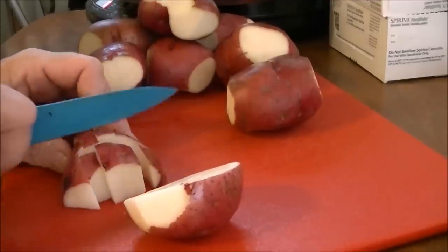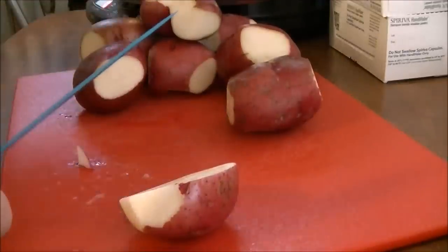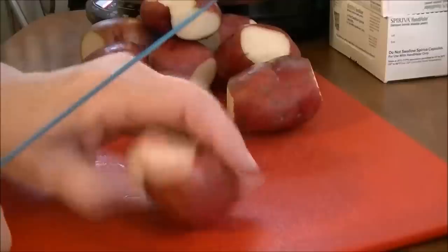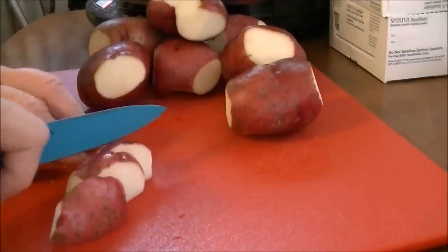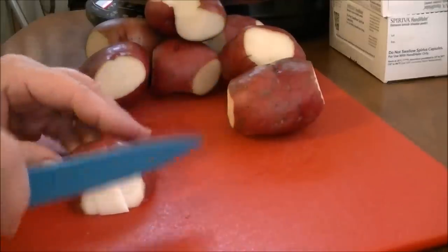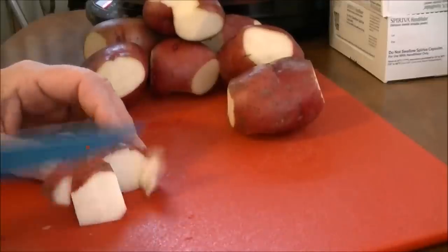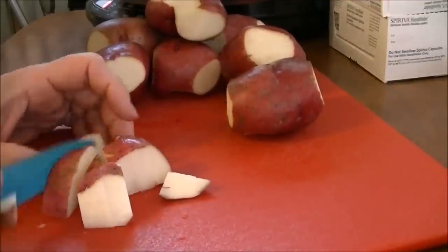My blood sugar has been running really good lately, so I'm really impressed with that. I'm just cutting up these red potatoes, and the reason that I use red potatoes is because they do say that red potatoes are better for you than white potatoes. I think gold potatoes are okay too, but red potatoes are supposed to be the best for you.